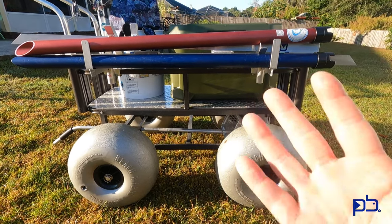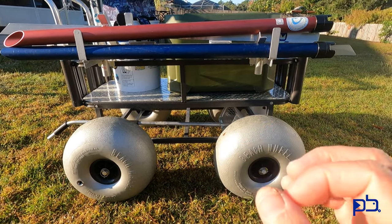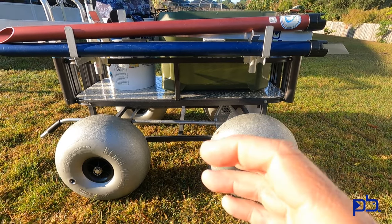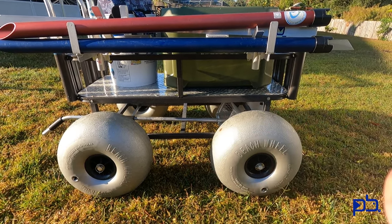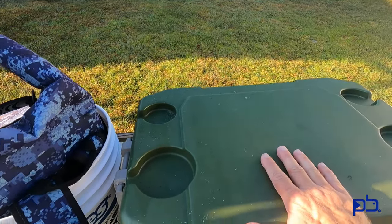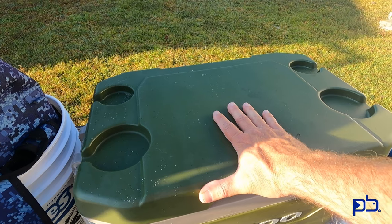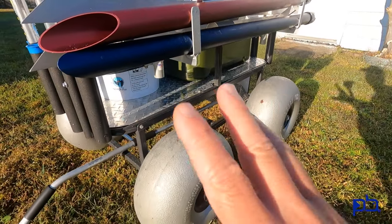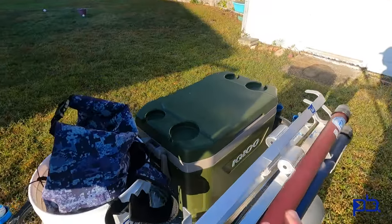I also got rid of my Yeti-style cooler — well, I still own it, but I don't take it on trips anymore because they're super heavy. It was hard to make the switch, but really I'm usually only out there three to four hours. This basic Igloo cooler will hold the ice and keep the catch just as fresh, and it's a lot lighter. I will still use the Yeti-style cooler when I'm doing a longer trip, especially camping, because for any overnight excursion the ice, meat, and fish in there will just last longer. So two of the things that have changed from the original modification six months ago are the lighter tires and the lighter cooler.